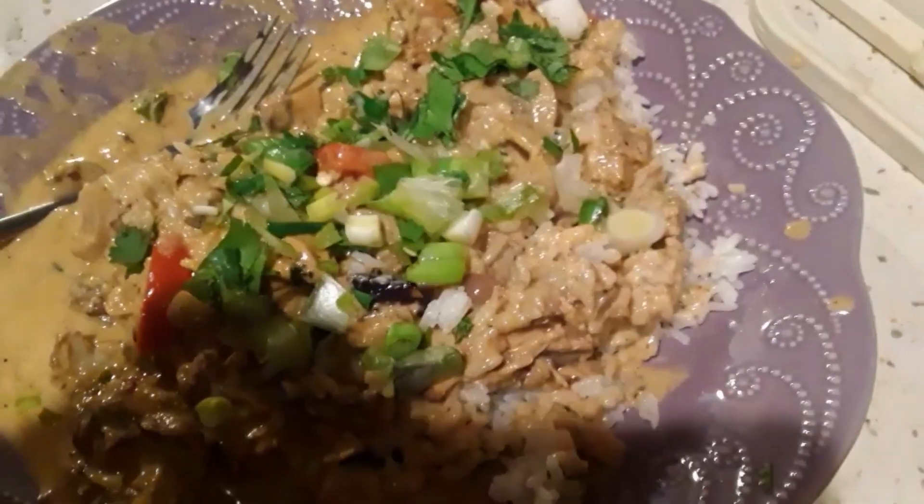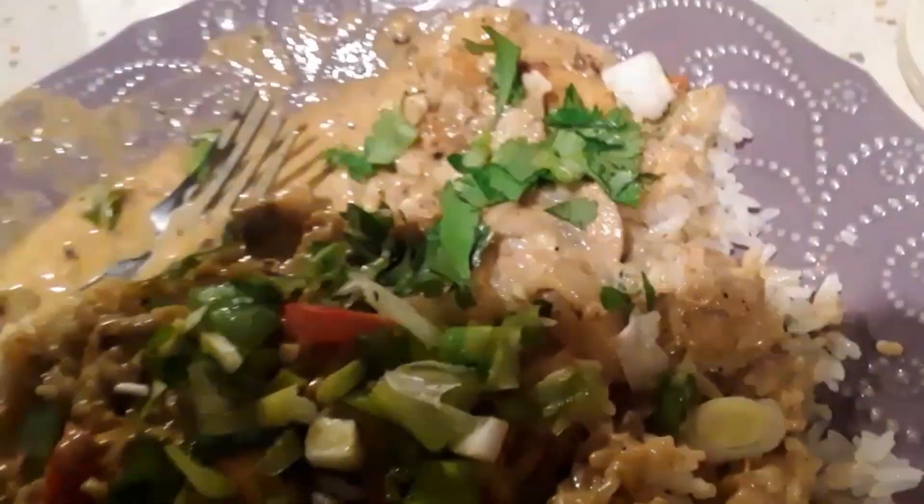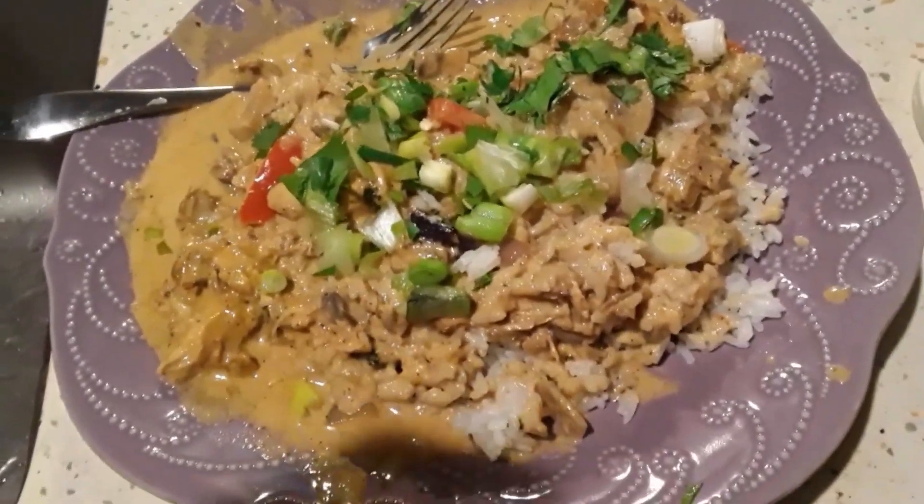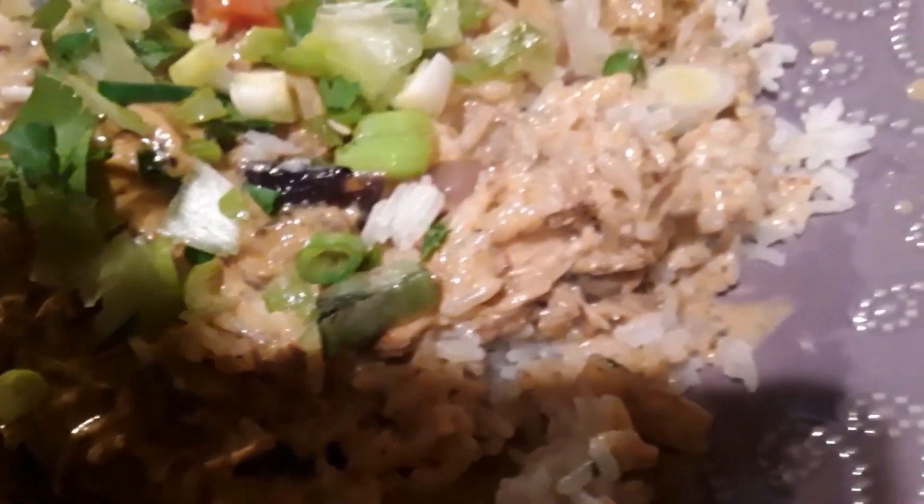There it is! Sorry I lost my flash. Looking absolutely delicious, so creamy. There's rice under there, we got the green onion and cilantro on top - there we go, awesome thumbnail. Yeah, fucking delicious, unbelievable! So money, guys.